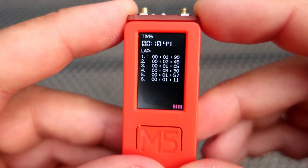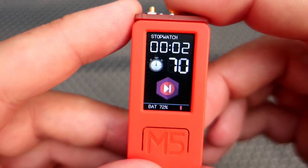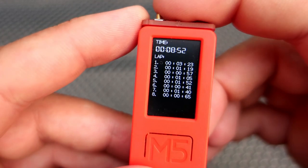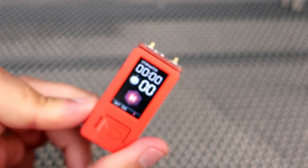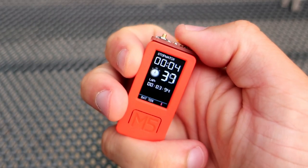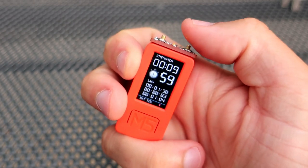And that is probably it! If you want to improve this stopwatch, feel free to download the code from the description. You can also find a link to the PCB files and a link if you want to buy the M5Stick Plus and other things. Thank you for your time — I hope you like this simple project. You can use the code for learning or improving. Feel free to subscribe, and I will see you very soon. Goodbye!